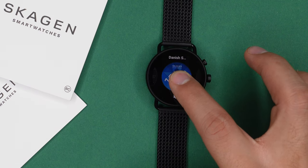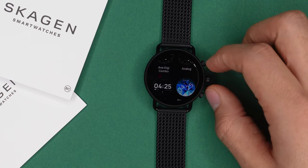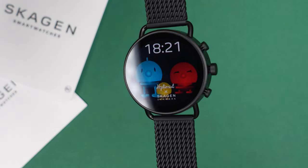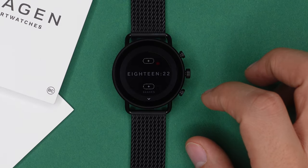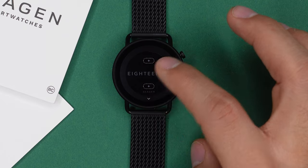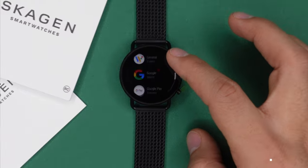The Skagen Fossil 6 has two dozen watch faces to choose from, and you can always download more from the Google Play Store. By long pressing the home screen you get to your watch faces, where you can swipe or use the rotatable button to browse them. Options include basic analog, minimalistic, metric-heavy, and some fun ones. Many are customizable — you can choose which metrics are displayed, select app shortcuts, and change background and hand colors. All watch faces also have their own always-on display mode.